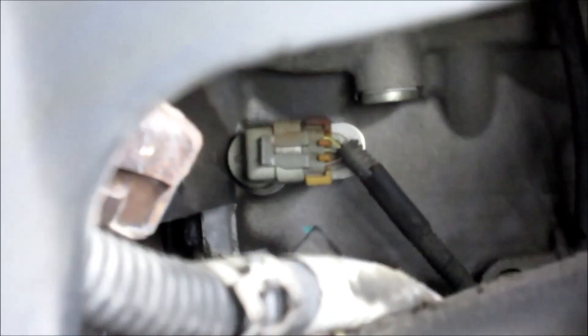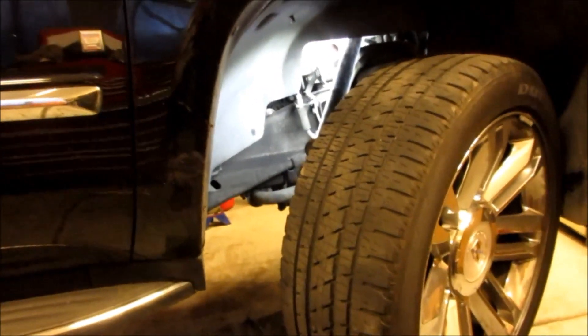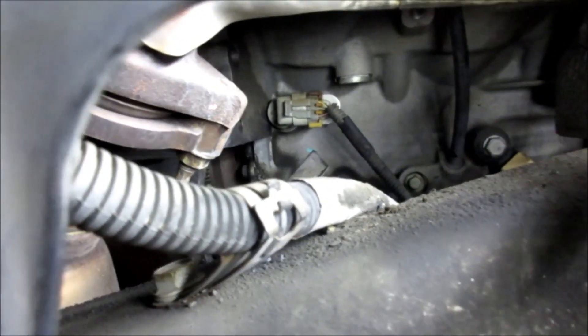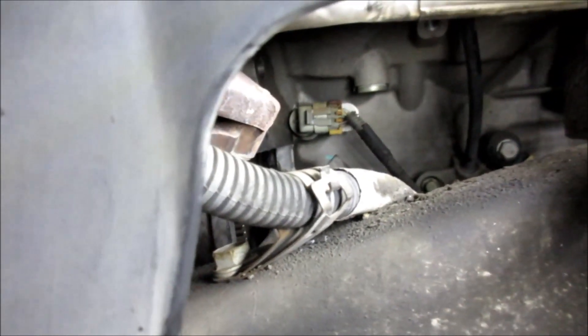Now that we've got the starter down out of the way, there's the crank sensor right back in there. This is actually accessible inside the fender well — here's the inner fender right up here. You're going to want to turn the wheel all the way to the driver's side, then get down in through here, go through the inner fender well, and get down to that crank sensor right inside there. We're going to take the connector off first and then pull out the sensor.